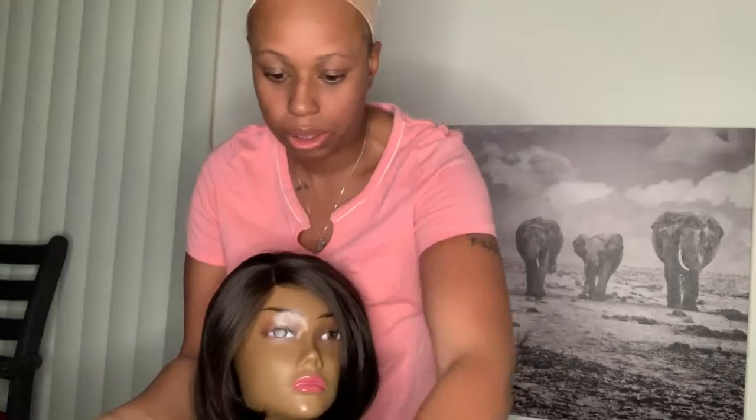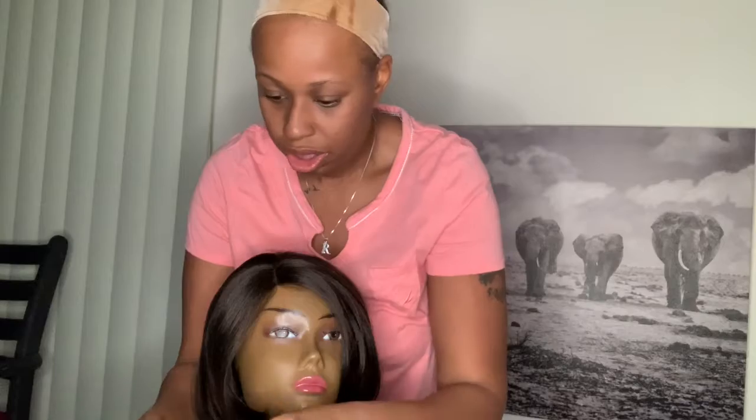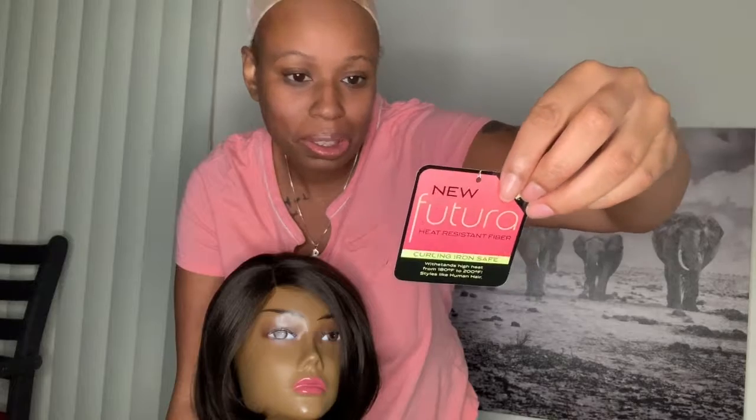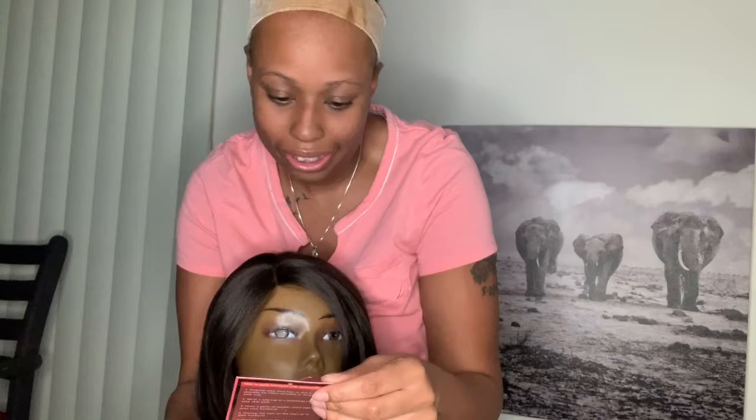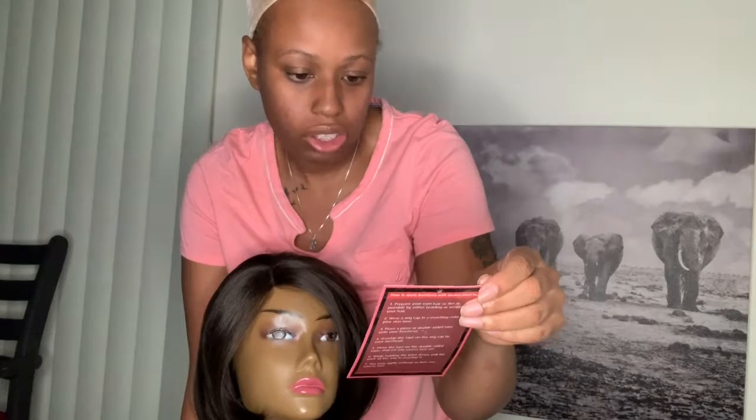Hey YouTube, it's your girl Shana Loves. I'm coming to you with another wig review. This wig is from a local beauty supply store that I go to, and this is the stock card — the name of it is Fucciana. I'm definitely saying it wrong, but it says lace front, invisible lace, and then this tells you how to wash it and how not to wear it when you sleep.